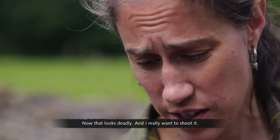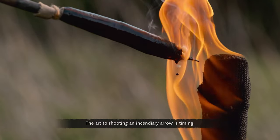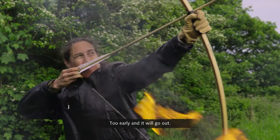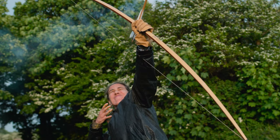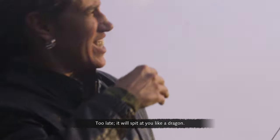Now that looks deadly, and I really want to shoot it. The art to shooting an incendiary arrow is timing. Too early, and it will go out. Too late, it will spit at you like a dragon.